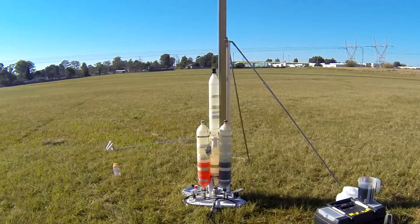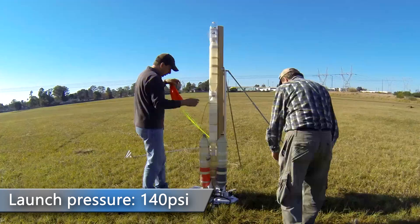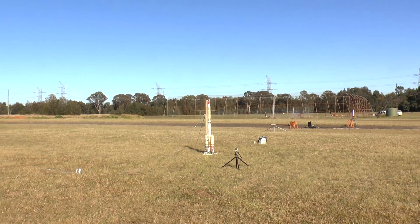We first flew the Axion G2 with boosters. We only pressurised the rocket to 140 psi in order to keep it in the park. Three, two, one, go!